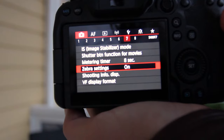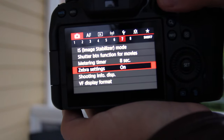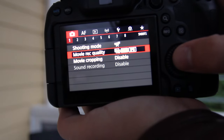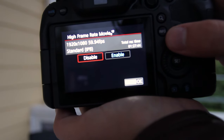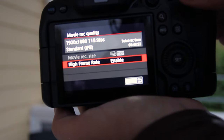Leading into the zebra lines — let's get into the settings to shoot C-Log and 120 frames a second. There are about four settings we're going to make inside the camera. First up, we are going to turn on 120 frames a second. Go into video quality, then go into high frame rate — it's normally going to be disabled, which will only allow you to shoot in 60 frames a second. Go over and hit enable.